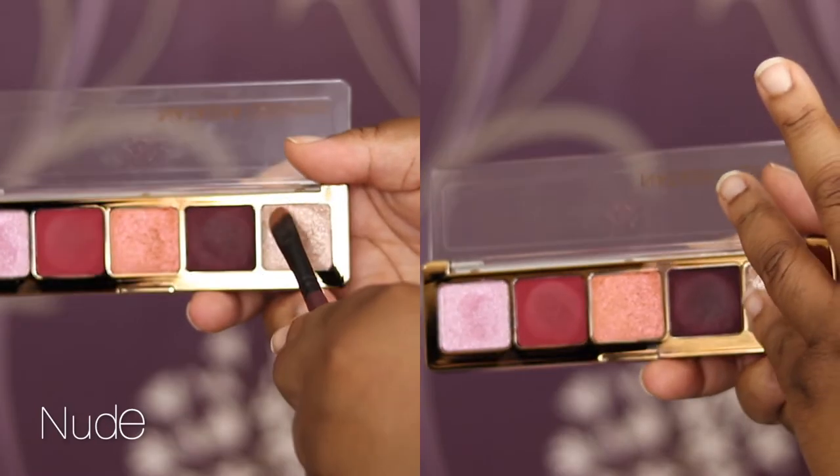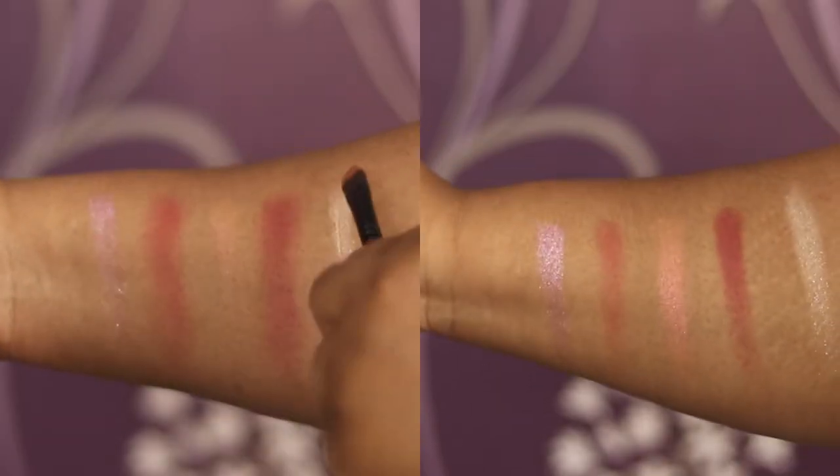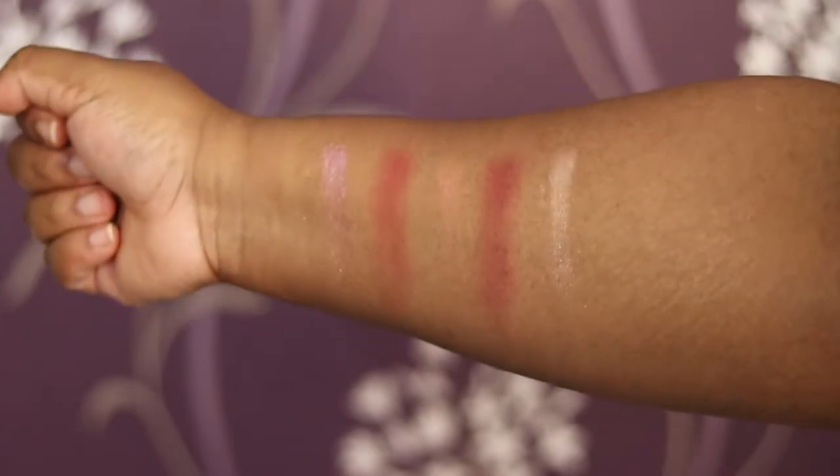Then we have the last shade, Nude, which is again a cream powder finish. This one works well both with a brush and a finger, but Natasha recommends a finger for all her metallic shades. And that's the whole palette.